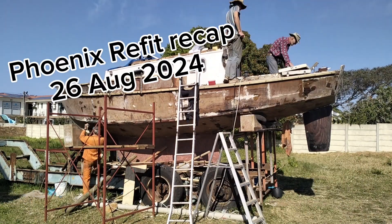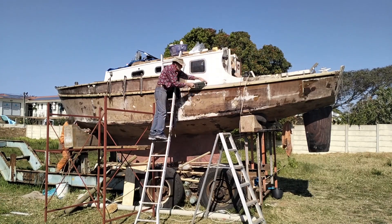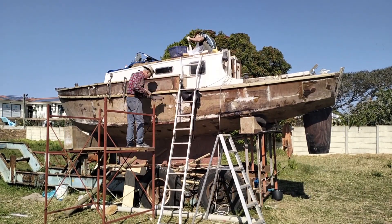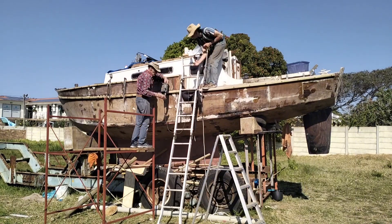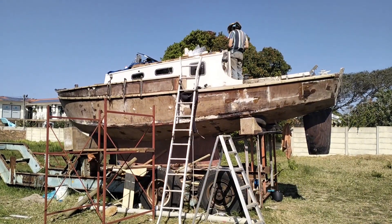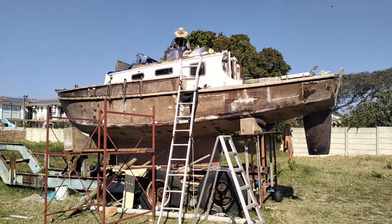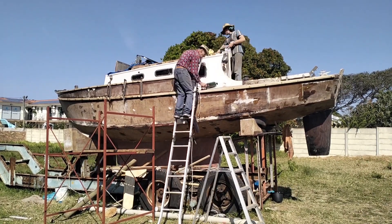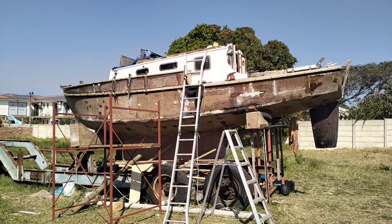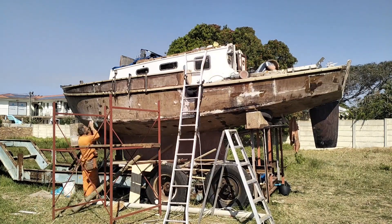Welcome — if you just joined us, we are busy with Phoenix, a 26-foot yacht, Maurice Griffiths Eventide design, built in 1977. We are doing a full refit, and today we made a time-lapse again. We spent the majority of the day doing final sanding before we apply the epoxy and primer.